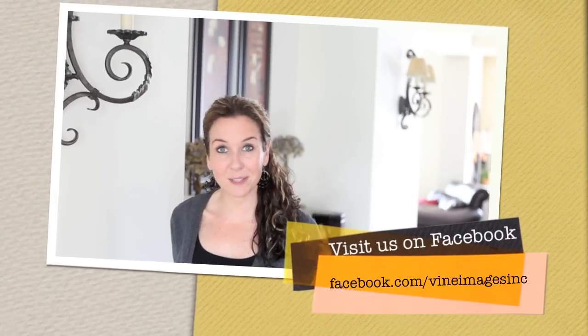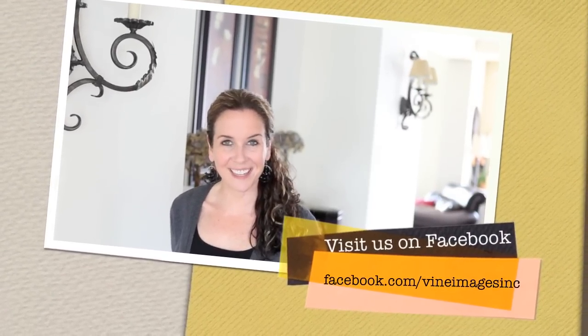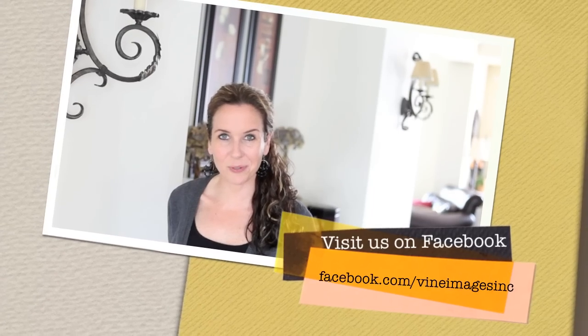On behalf of Vine Images I just want to thank you so much for joining us for Tuesday's Tip. If you are new to YouTube and you're not a fan on Facebook yet, we would love to have you over there — Facebook.com/VineImagesInc. All of you watching from Facebook will want to subscribe to our YouTube page so you'll get Tuesday's Tips as soon as they come out. Thanks so much guys, I hope you enjoyed this tip and we'll talk to you later. Bye!